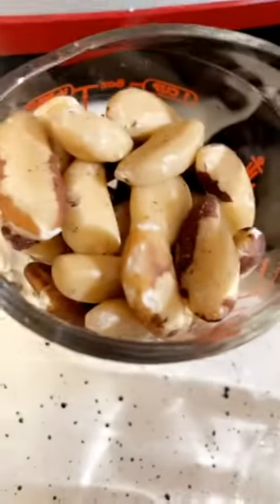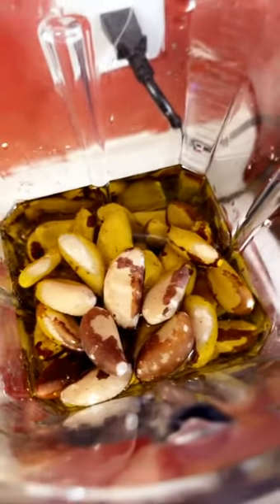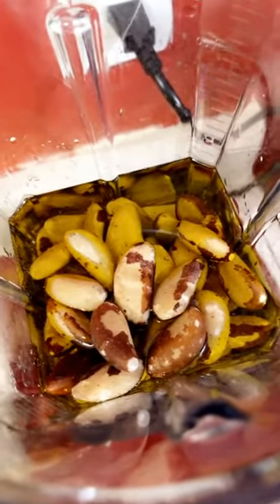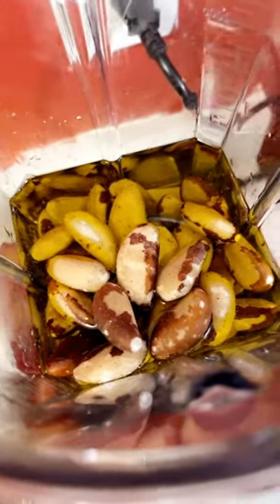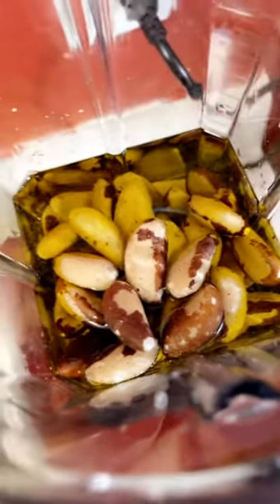Once again, my ingredients are Himalayan salt, Brazilian nuts, basil, and fresh garlic. You can also use Parmesan — I'm not using Parmesan cheese in mine, but you can. And if you don't have Brazilian nuts, you can use pine nuts, but I didn't have any, and plus they're a little more expensive.